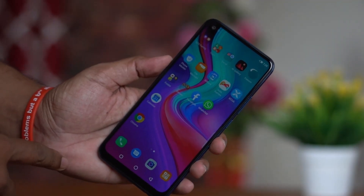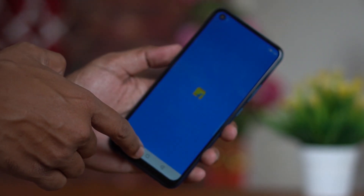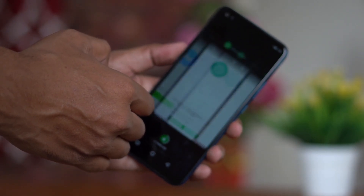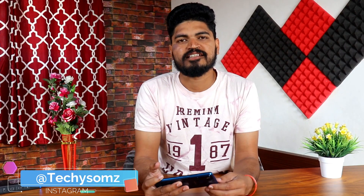It has a Helio P22 processor, which is equal to Snapdragon 425 or 435. This is a decent processor for this budget. It won't handle PUBG at its best, but if you are in the $100 price range, you can also consider the Redmi Note 8 or Realme 5 for better gaming performance.